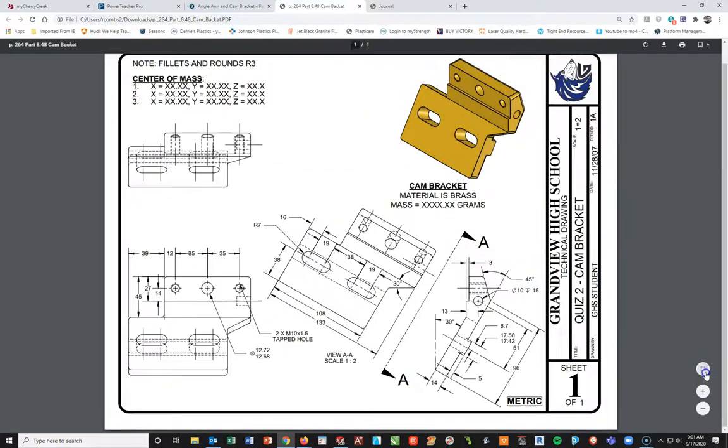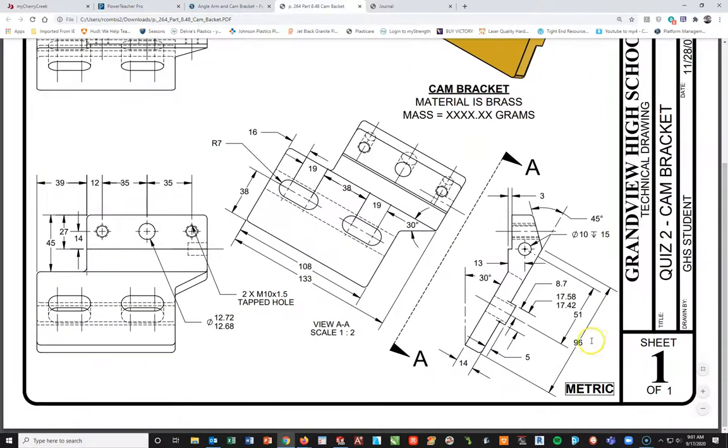Going back into the assignment, let's take a look at the drawing that came with this. What I'm going to do is focus on the right side view over here. I'm going to build this outline without the rounds, get this done, and then we'll extrude it across a total distance of 133 millimeters.